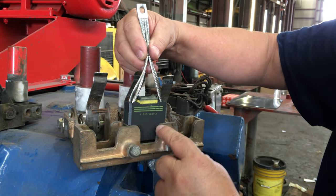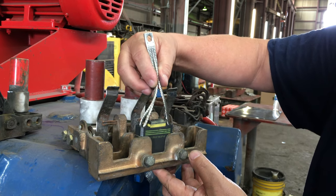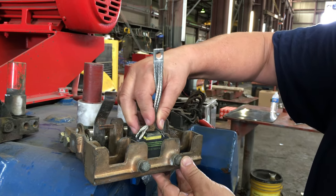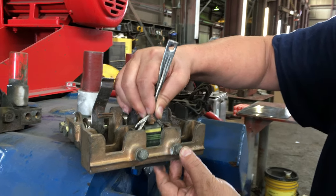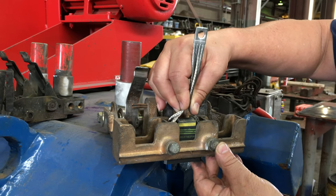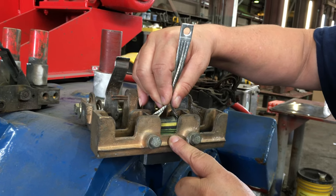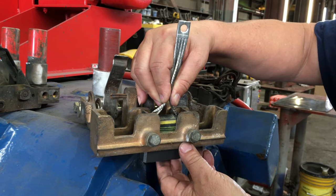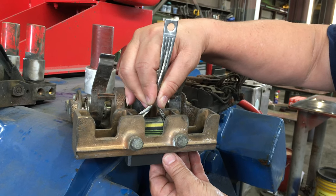This area here on the brush holders is the viewing window. Once your brush is engaged, it'll slide up and down in the box. Once the brush starts wearing, you'll notice that the lines start showing at the bottom of the viewing box. That's your first line that tells you it's time to start considering changing brushes.